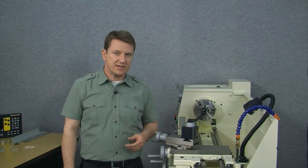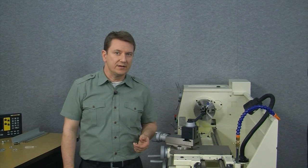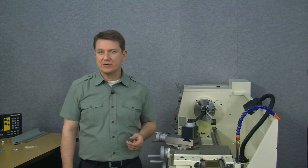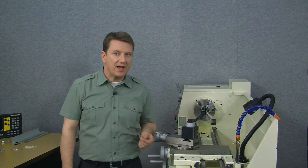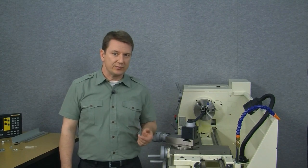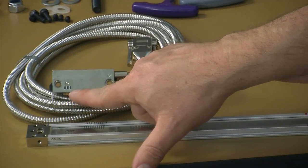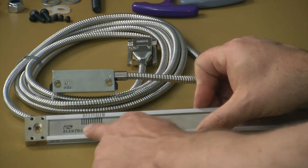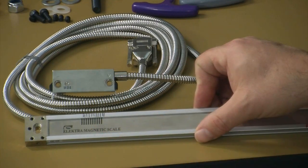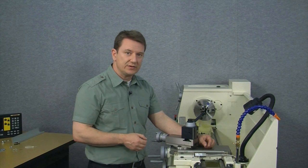Now that the holes are drilled and tapped, let's go ahead and mount the scale and the reed head. But first, in order for the reed head to read correctly, we need to make sure that the hash marks on the scale and the hash marks on the reed head end up on the same side when they're both mounted. On the bottom of the reed head there's a set of hash marks, and also on the scale there's a corresponding set of hash marks. So let's take everything over to the lathe and have a look at our setup.